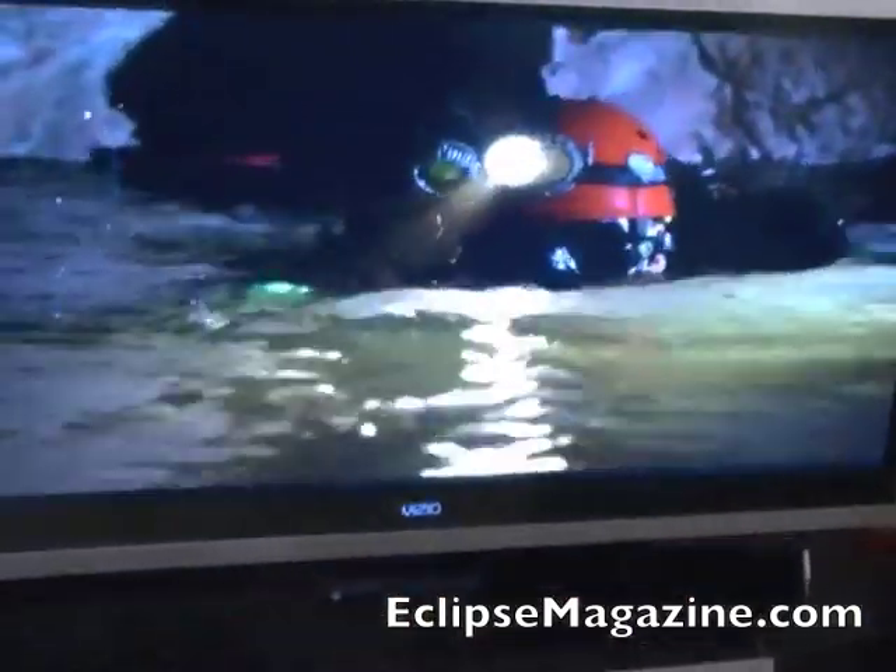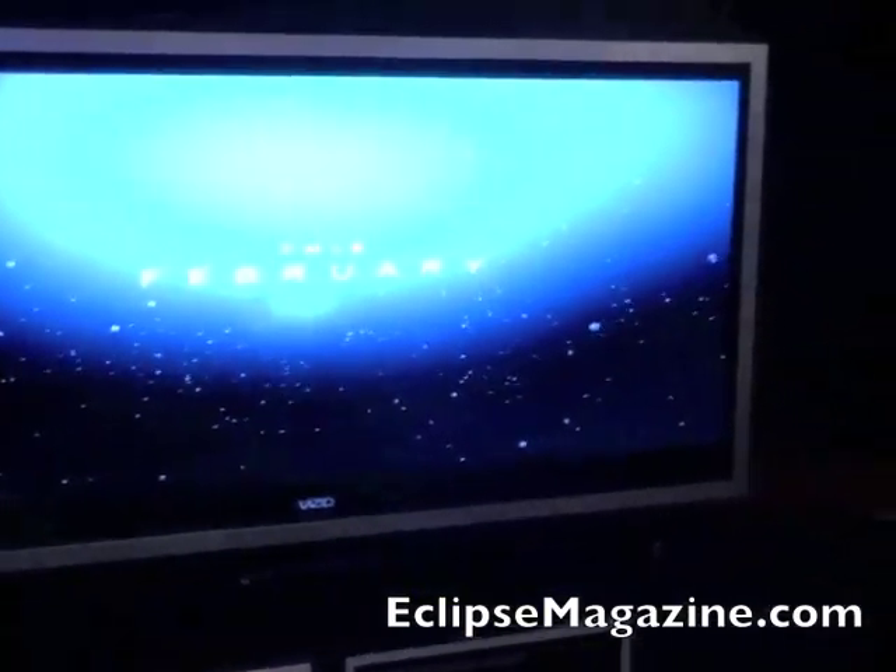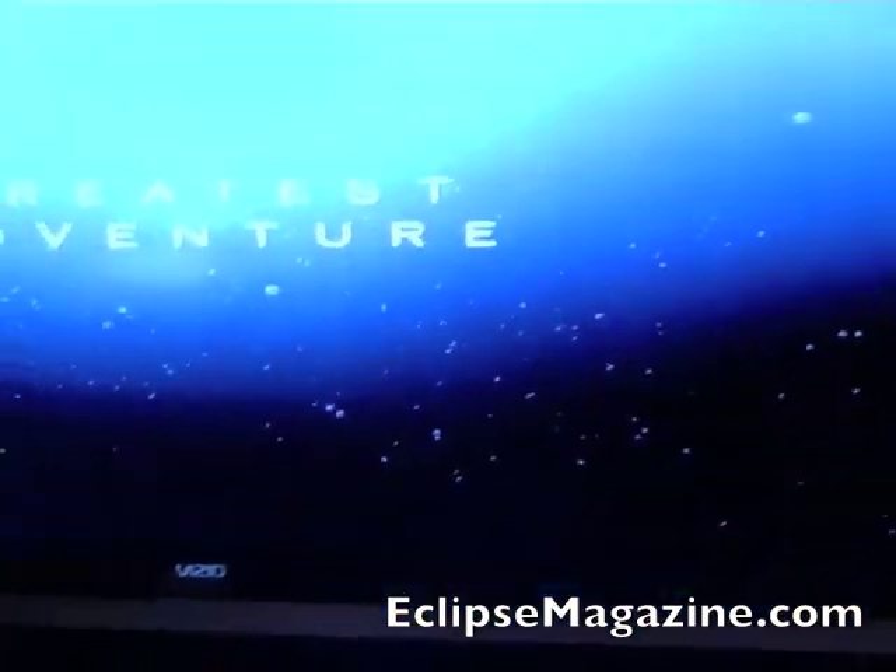These are perfect for the movie buff. They're 21 by 9 aspect ratio, which is pretty much what the majority of films are filmed in, which is why the black bars are eliminated when you watch a movie. It looks really sleek on a wall.